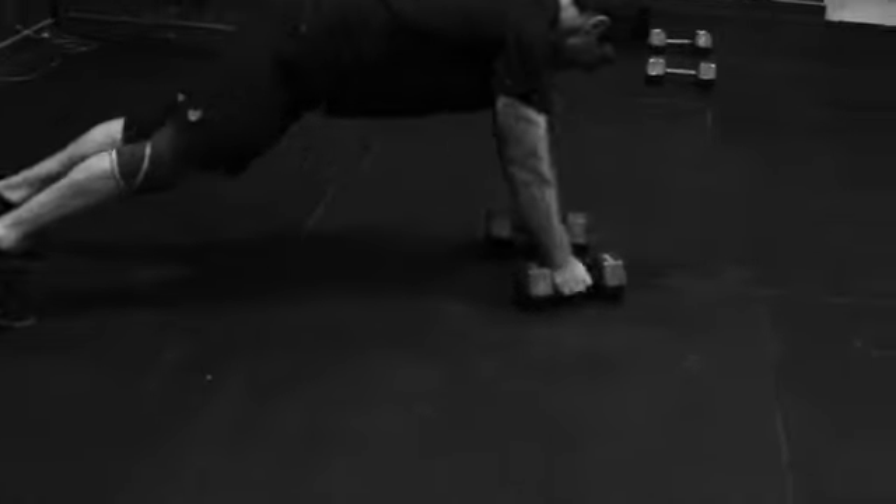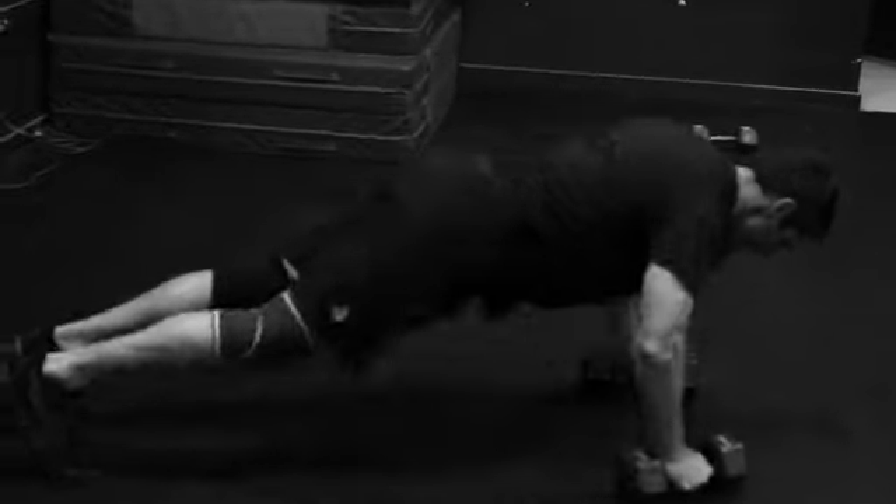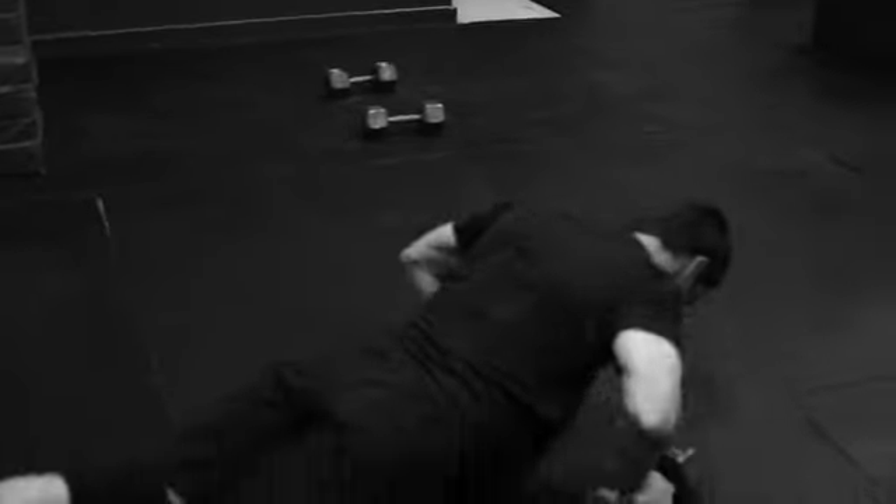When you get to 7, about halfway through the round of 7, you're halfway there, so it starts going fast. Should take you about 10 minutes or so.